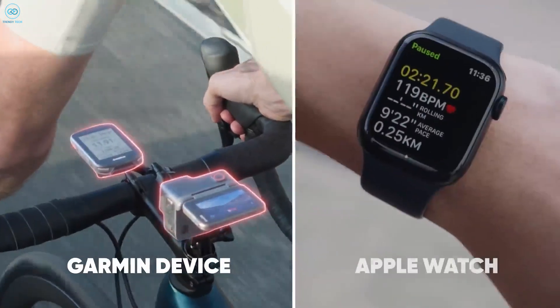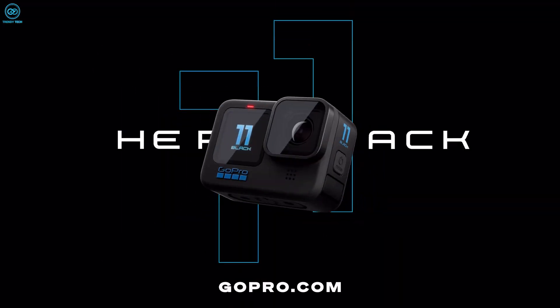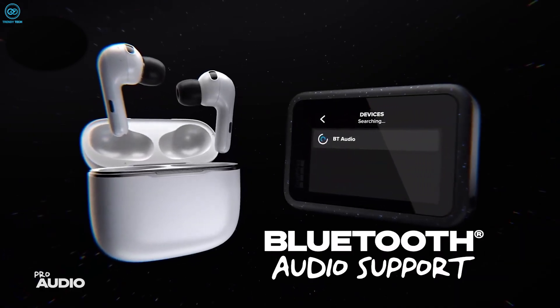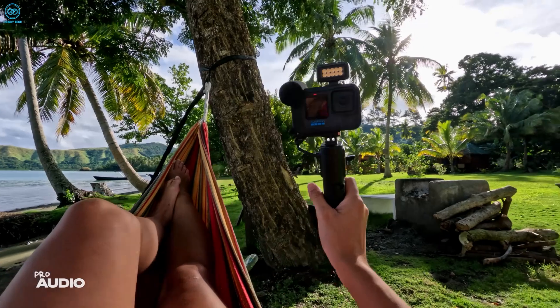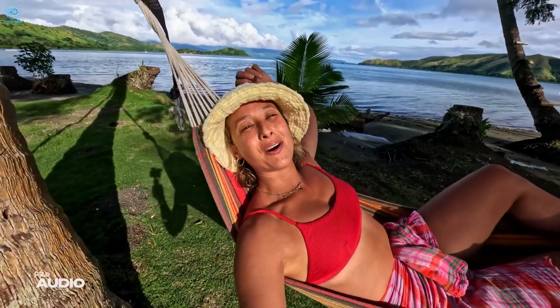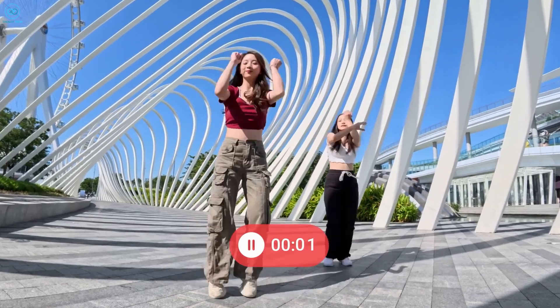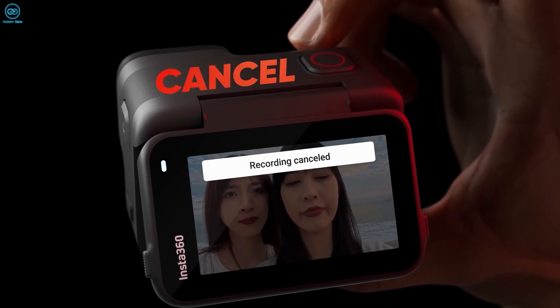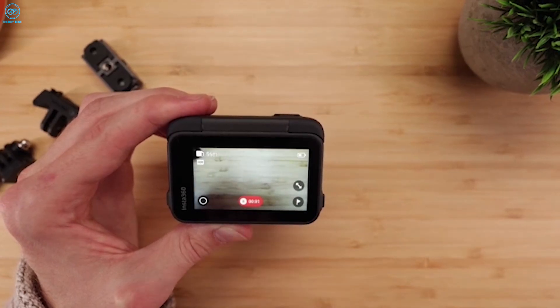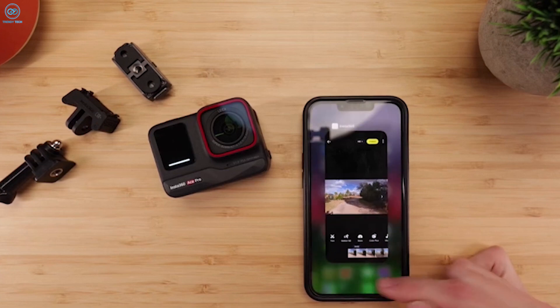Despite lacking built-in GPS, the Insta360 Ace Pro can leverage GPS data from a connected phone or sync with Garmin and Apple Watches for speed and altitude overlays. The Hero 12 Black has native GPS. Both cameras support earbud pairing for wireless microphone functionality, and voice commands offer convenient control — particularly useful in water-based activities. The Ace Pro goes further with gesture control, allowing users to initiate recording with a raised palm or capture a photo with a peace sign. An exclusive Insta360 feature is the ability to cancel recording, preventing SD card clutter across multiple takes.